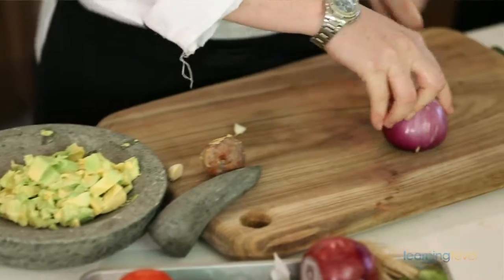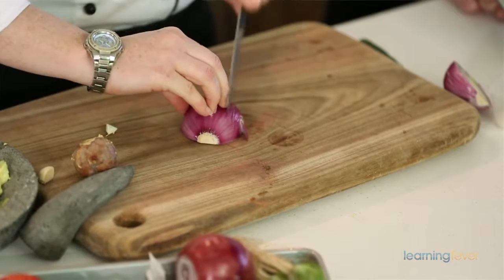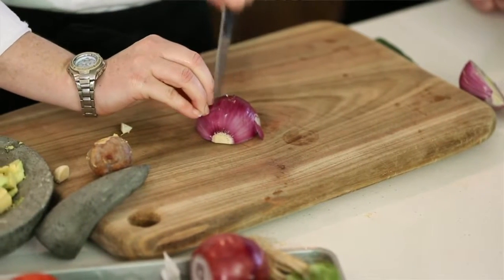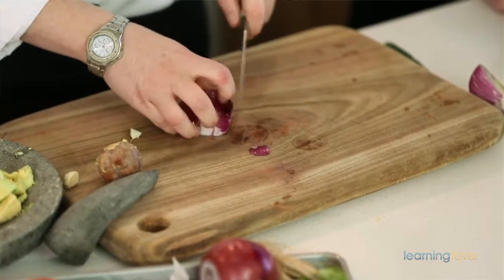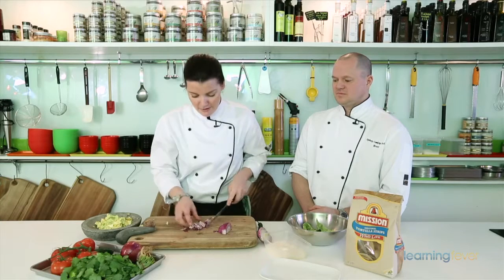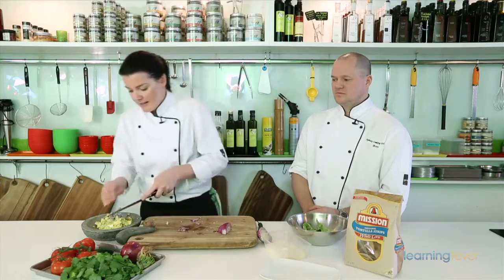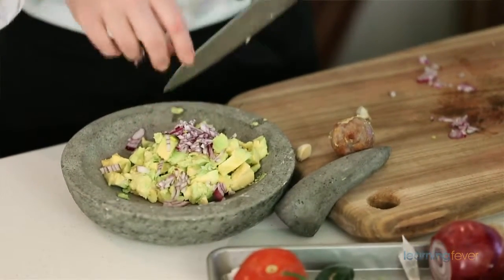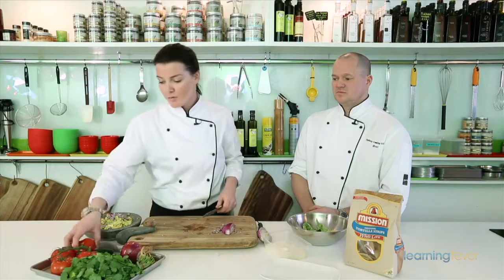Now we want to put some flavor into the avocado. What we do is cut up some onion — some red onion. Some white salad onion is just as good. We're going to dice it up. You don't want the onion to overpower your guacamole, so you really want it in small, really fine chunks. Just go slowly and you'll get exactly what you're aiming for. For one whole avocado, I've only used about a quarter of an onion — so don't go overboard with the onion.